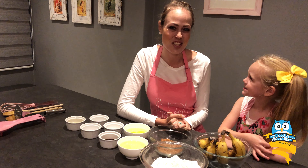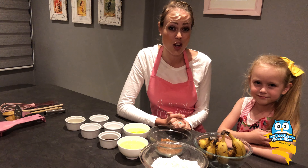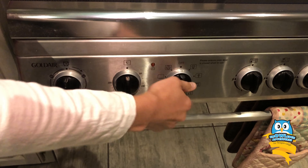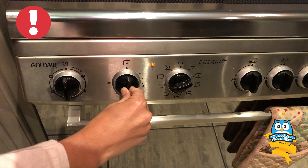On today's baking adventure, we're baking banana muffins. Before you start, preheat your oven to 180 degrees Celsius. Remember kids, ask an adult to help you with this.